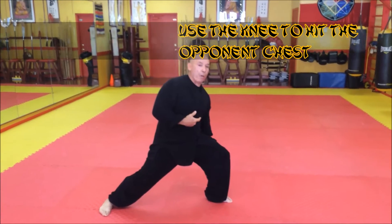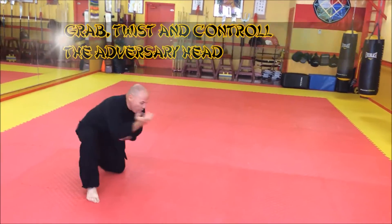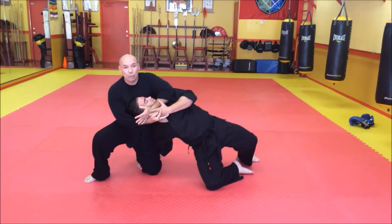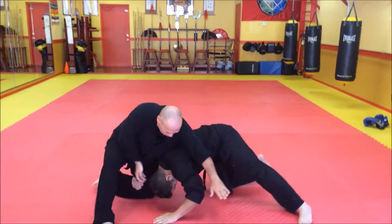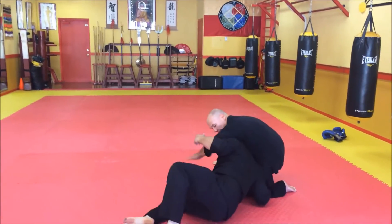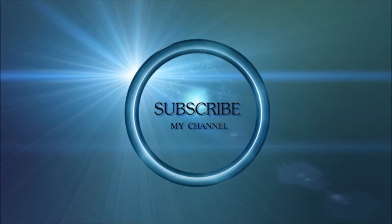Then, you're going to grab with your leg his hand, and try to catch his head. So, you're going to grab the ball.